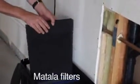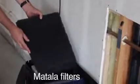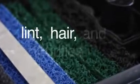At the heart of this system are the progressive Matala filters. The Aqua2U contains six layers of filtration to intercept all lint, hair, and impurities. The pump will only run when the tank is full, or when activated by the controller after 24 hours if the tank is not completely full.